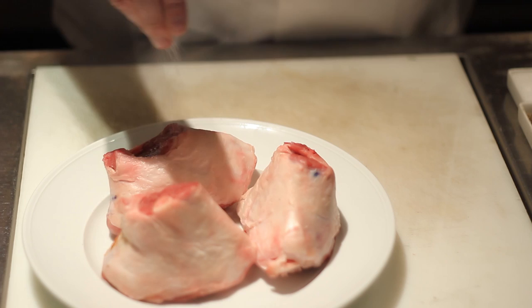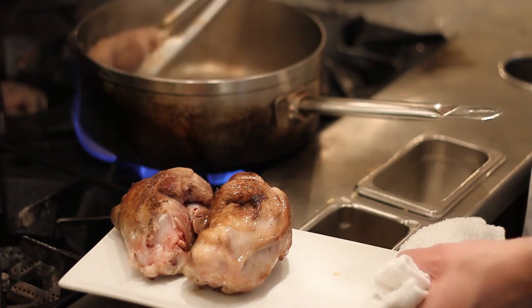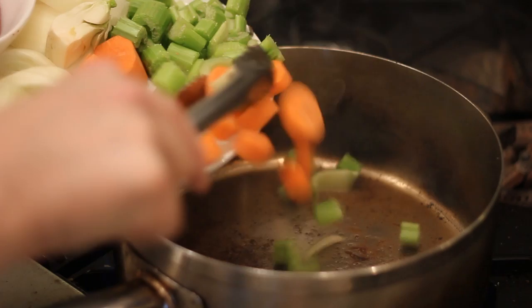This recipe starts with six lamb shanks. These lamb shanks are seasoned with salt and pepper and cooked in a braising pan in hot oil until brown. You want to brown them on all sides and then remove them from the pan, then add the vegetables.